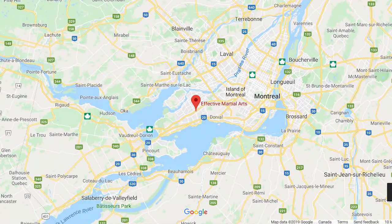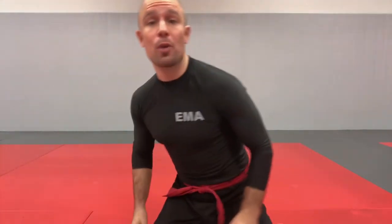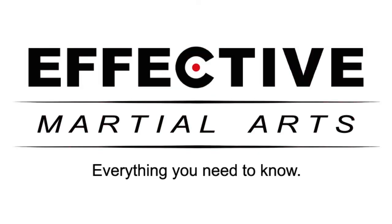Hi, Patrick Phillip here at Effective Martial Arts HQ in Point Clair, West Island, Montreal, Quebec, Canada. In this lesson, how to get up from the ground in a fight safely using the technical get-up. The technical get-up is part of the foundational techniques that you should learn and master when you begin your martial arts or self-defense training.